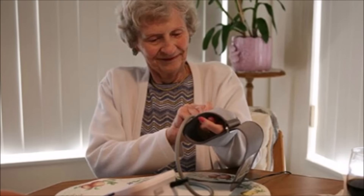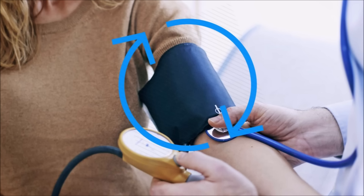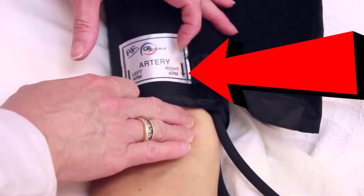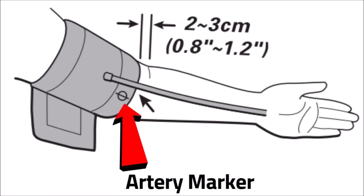The second part of cuff location is its alignment. Your cuff should have a marker on it that you line up with your artery. This should also place the tube down the inside of your forearm.